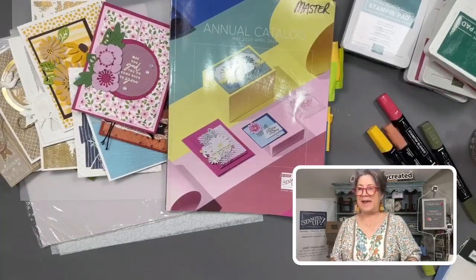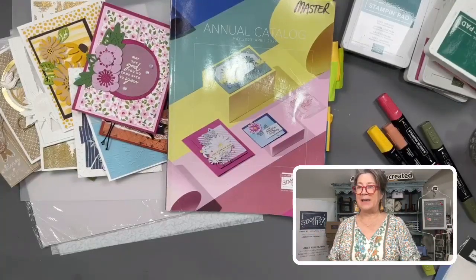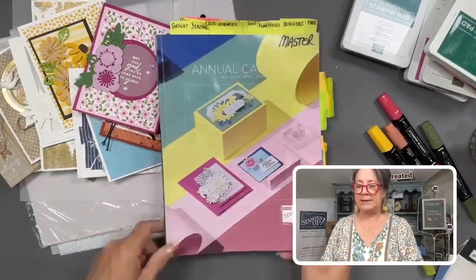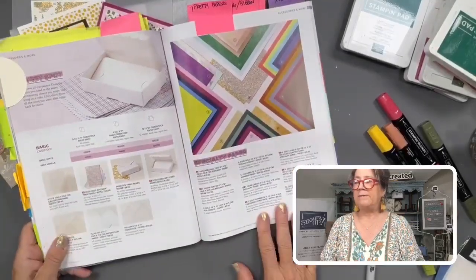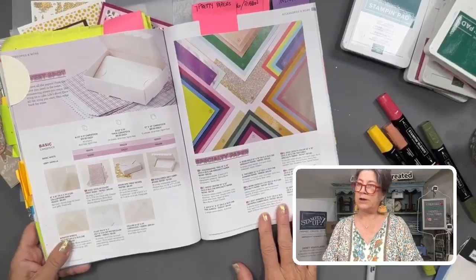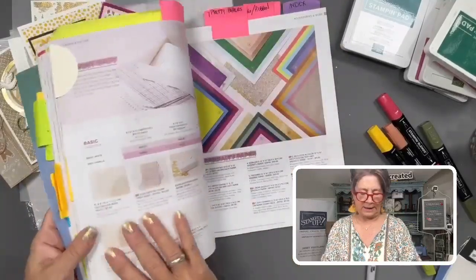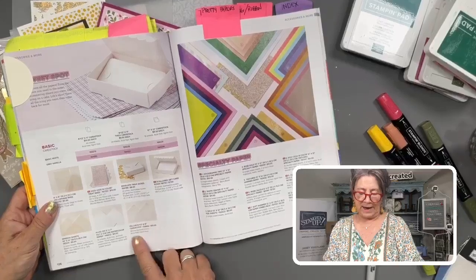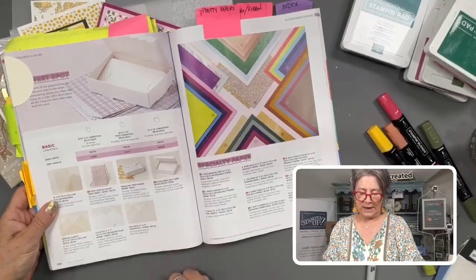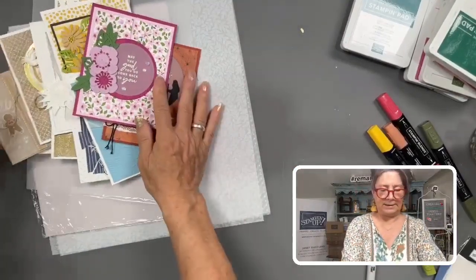Hi everyone, happy Friday! We are going to have a play with vellum, and specifically cardstock vellum. I did put the ordering code for it in the description of this video. You can find it in the online store at stampinup.net, or in the Stampin' Up annual catalog on page 126. Vellum 8.5 by 11 cardstock, item number 101856.